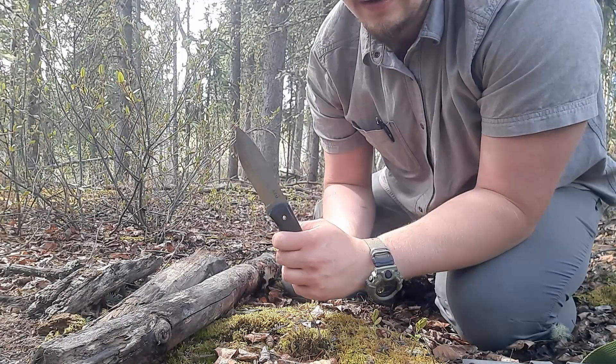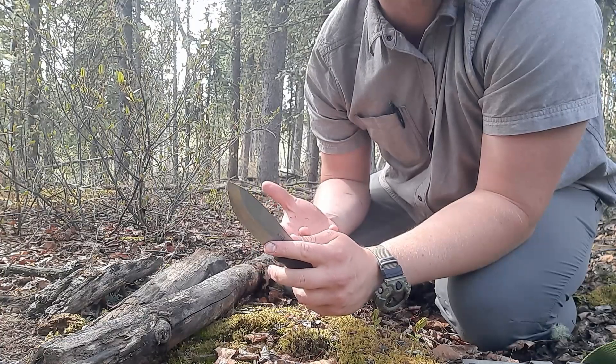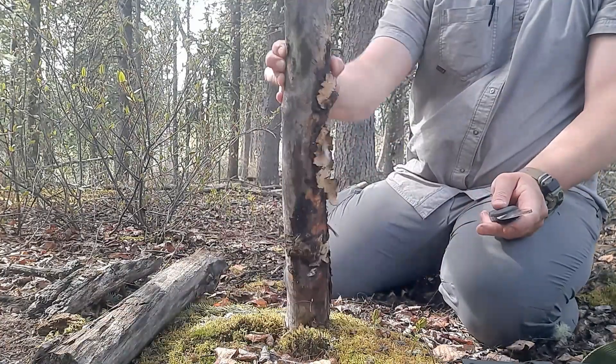With the Topps knives they're convex scandi. You guys know my preference — I prefer a Mora-style true Scandinavian edge, so there's that. Let's just whack this thing and do some logs.